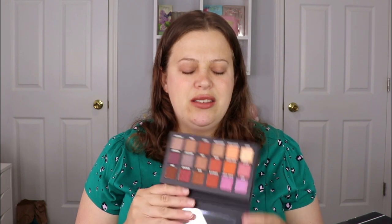Normally I'd just dig in and swatch, but I'm not sure if I'm going to keep this one. I just got the Lady Gaga palette and it has some purples in there too, and this is giving me Huda Beauty Desert Dusk palette vibes. I'm going to hang on to it and see how I feel — whether I want to keep it or give it away. So we're not going to swatch this just yet.